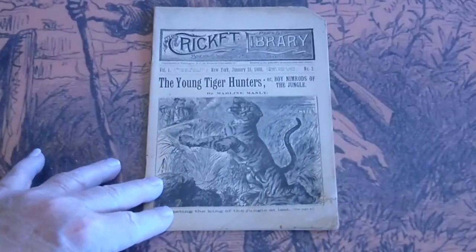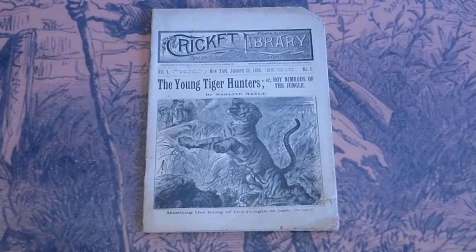This will be listed on our eBay site as well as our website. Both of them have the same name, Dime Model Hunter. If you have any questions, please let us know.